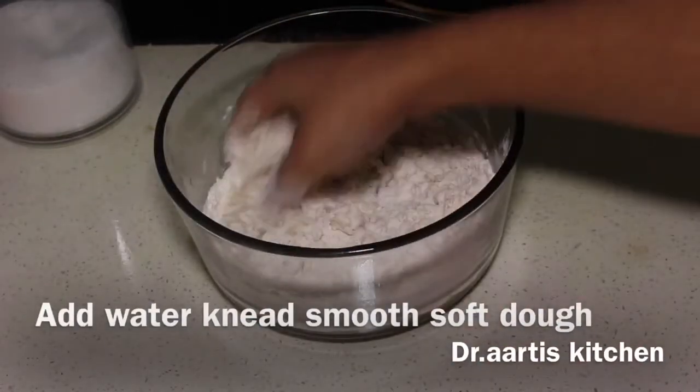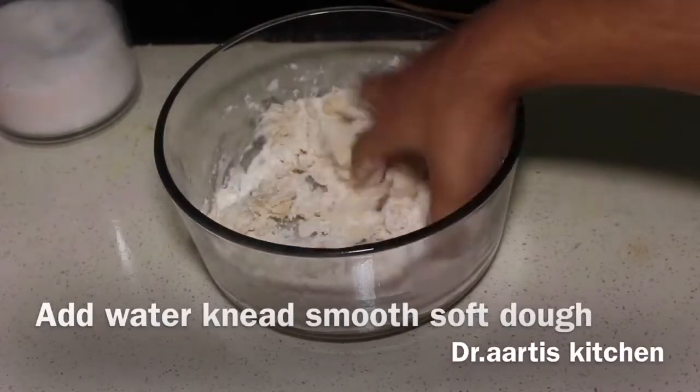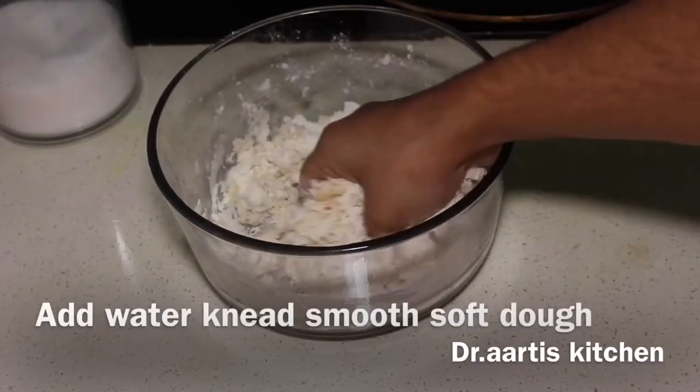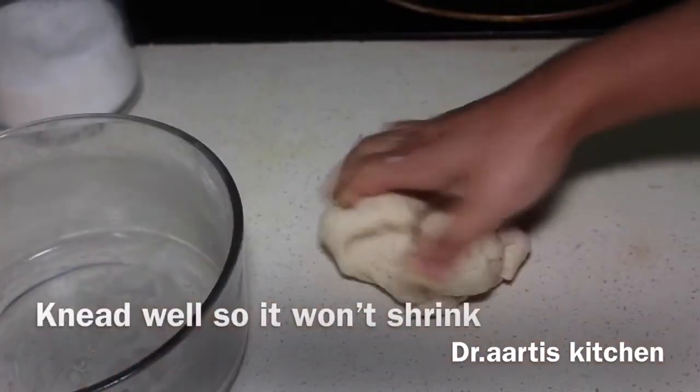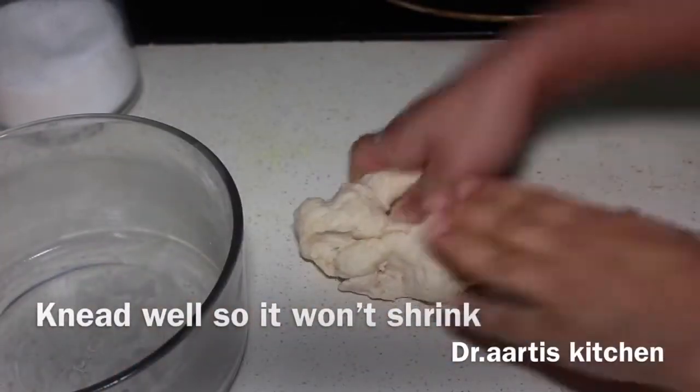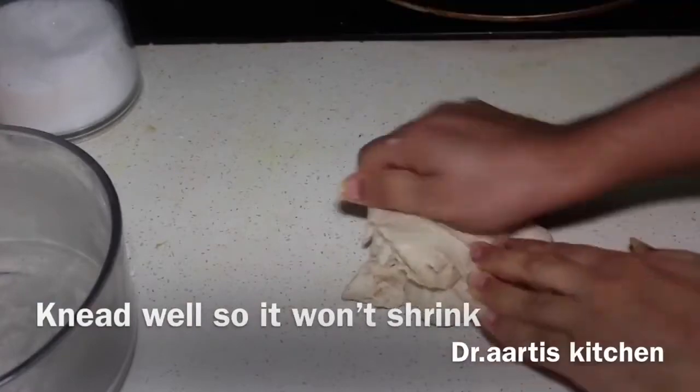Knead well so it won't stick or shrink in size. Knead it well for 5 minutes.